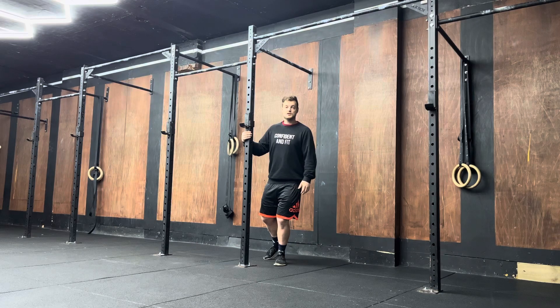Once you've done that for 30 seconds, you're then going to relax those toes. If you get deeper into the stretch, then that's great. Hold for another 30 seconds.